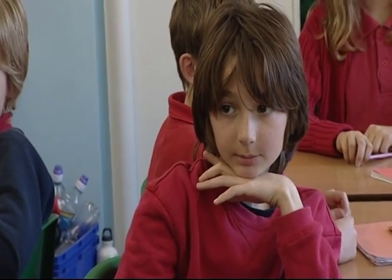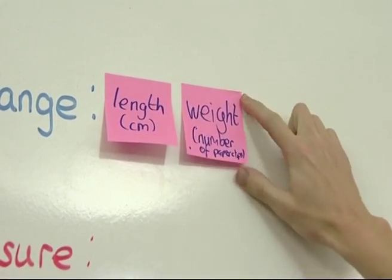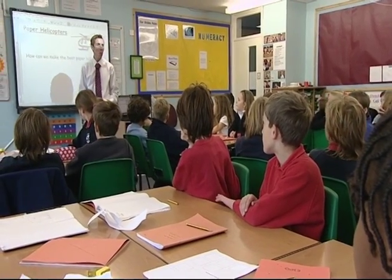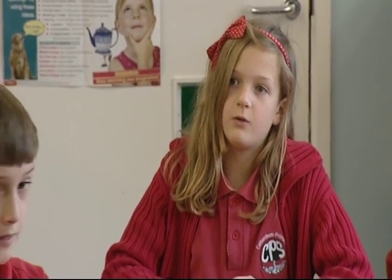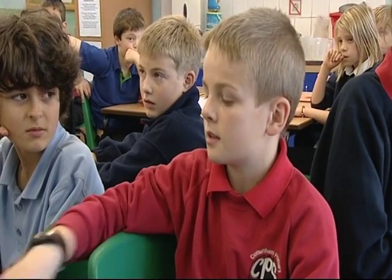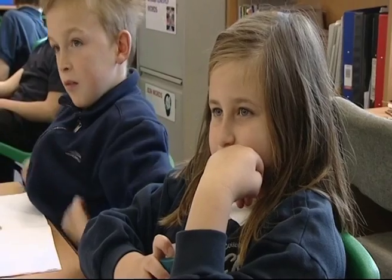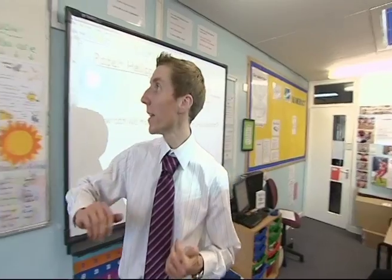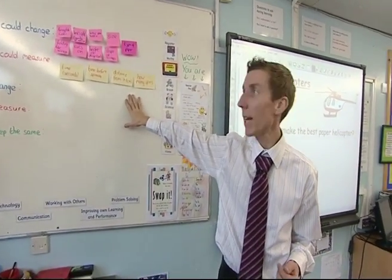What else could we change? You could add a paper clip to add more weight onto it, or take paper clips off to make less weight. But how are we going to know when it's the best? What are we going to measure? The time of the fall. How accurate is where it lands on a square. How many spins it will do. So what we've got on the board behind us is all the things we could change in pink and all the things we could measure in yellow.